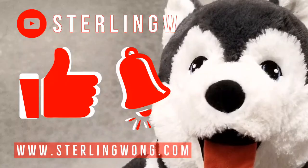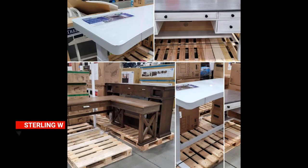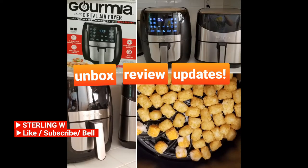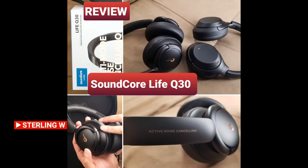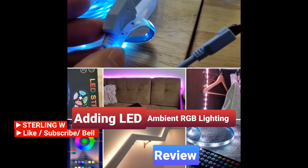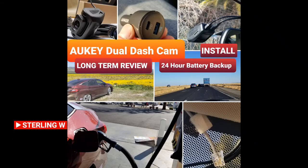Thanks for watching, guys. If you haven't already, please like, subscribe, and hit the bell button for the Sterling W channel. I do a lot of Costco runs, price checking, as well as new product finds. There are also a lot of long-term reviews and updates, as well as other fun current reviews, DIYs, and how-to videos. So check out the channel and have fun. See you next time, bye!